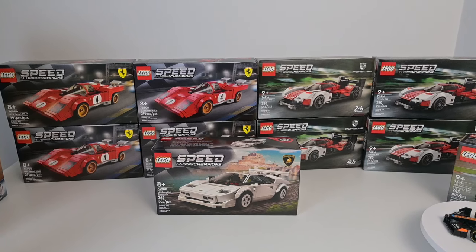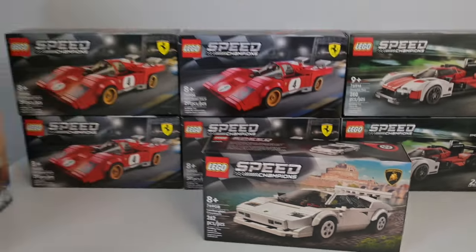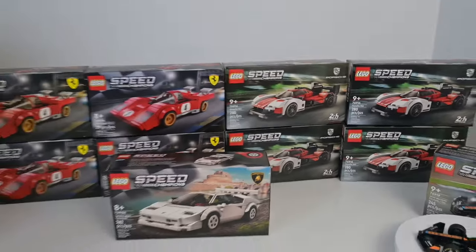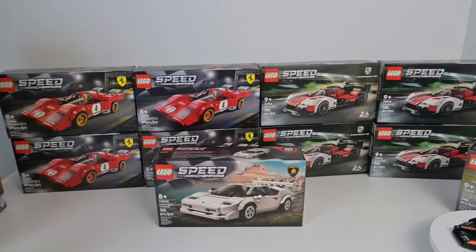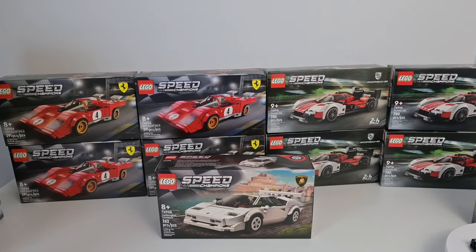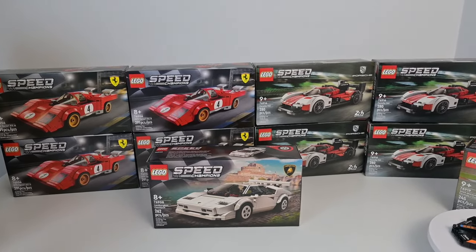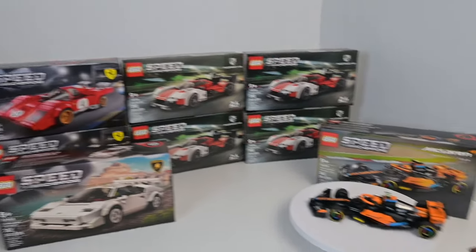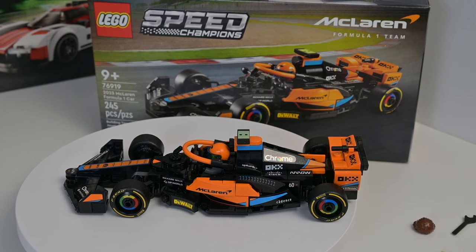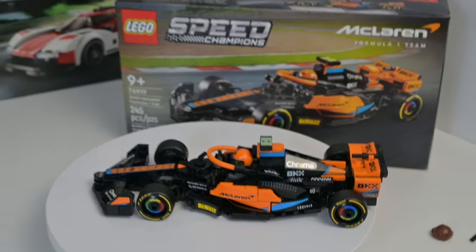I did purchase a few Speed Champions sets over Black Friday. I managed to pick up the Lamborghini Countach, the 1970s Ferrari — four of those — and also four of the Porsche 963s, all for half price. I think these are all coming up to retirement this year, and at half price it was pretty tempting. I might build one and potentially sell the others in the future, but at just 15 Canadian dollars rather than 30, it was too much of a temptation. It also reminded me I had the McLaren 2023 car in my build pile, which I've just built, and there will be a review of that coming up next.